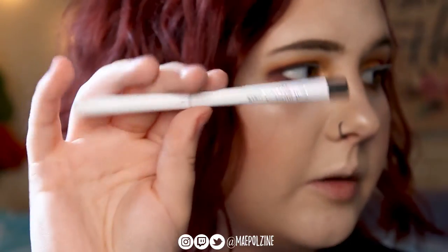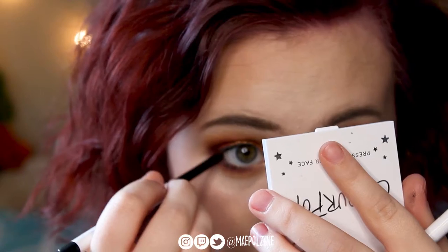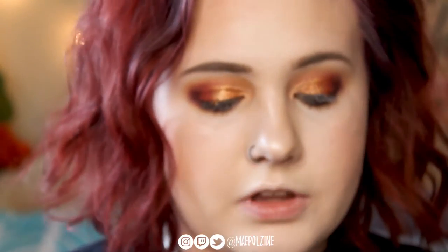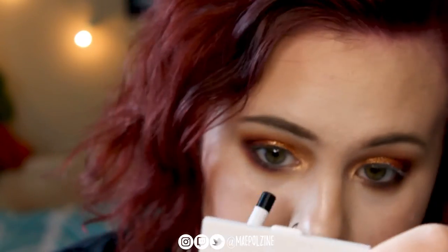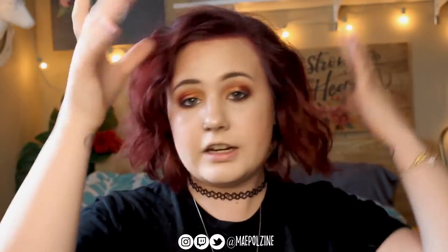Next I'm going to take ColourPop cream gel liner in Swerve and place that in my lower lash line and waterline area. I'm going to go clean up the fallout — there is fallout from Mesmerize right about here, and here, and here. Cleaned up. I also applied some ColourPop All-Star face setting spray all over my face just to put it in place.